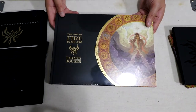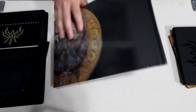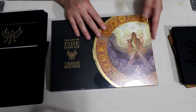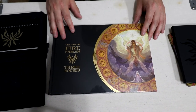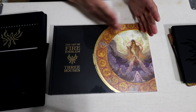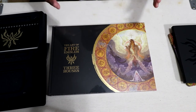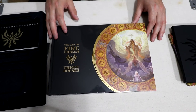Right here you have this awesome art book. I'm not going to open it today, but it's called 'The Art of Fire Emblem Three Houses.' I'm pretty sure what's inside will be similar to other Fire Emblem art books — concept drawings and things like that. It's always awesome to see where the artist's mind was when creating the different characters and themes.